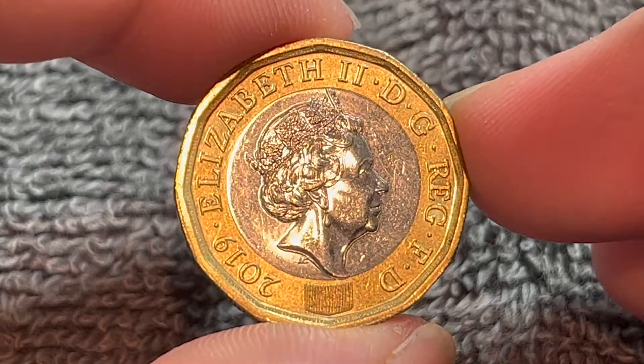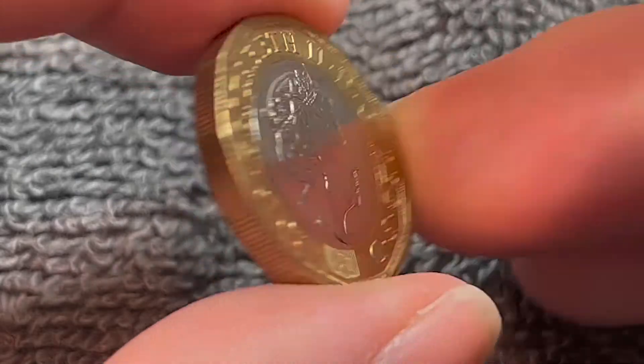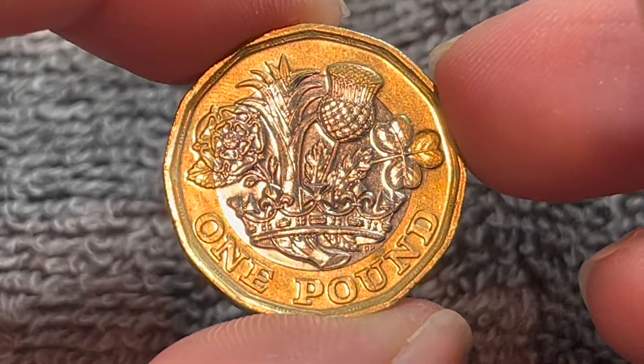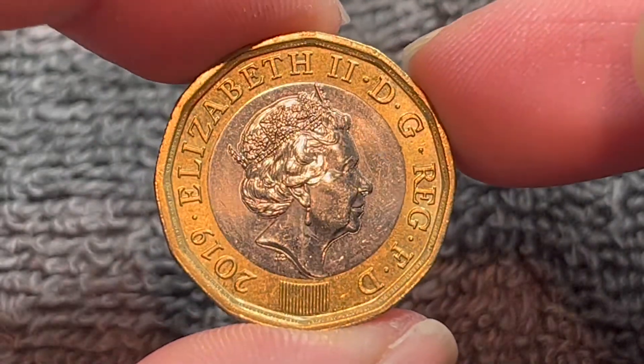Hello everyone and welcome to another installment of the Coin Dictionary. I'm Woohoo and today I've got for you a 2019 one-pound coin from the United Kingdom to talk about. We'll go over the history, the value, the basics, and any other pertinent information about this coin. So let's get started.